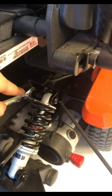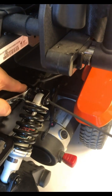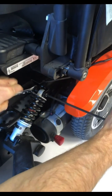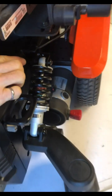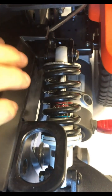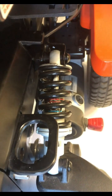Now tighten the top bolt, and tighten this bolt fully. And that's it. See how the strut is off to the side, which was its natural resting position — so we're not jamming or forcing the strut to the center.